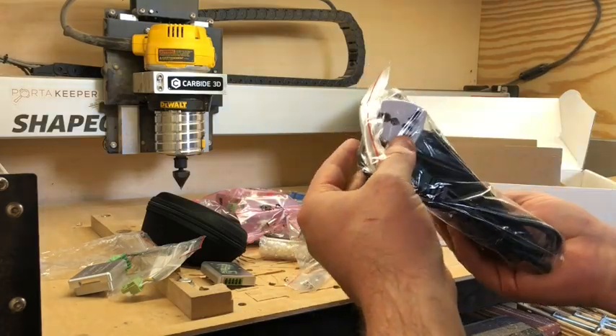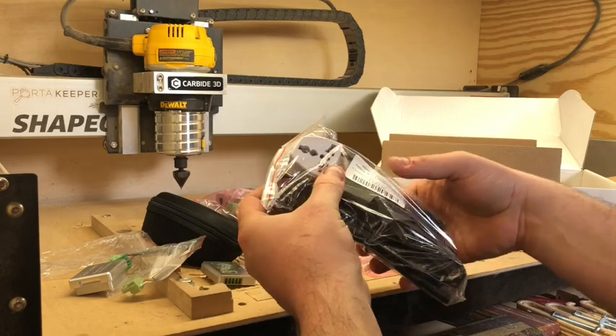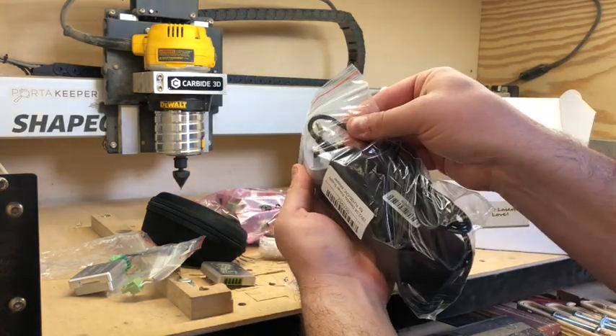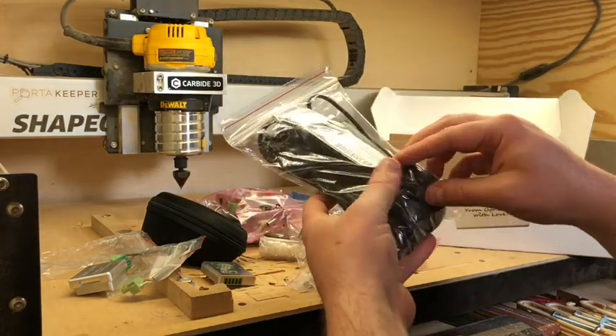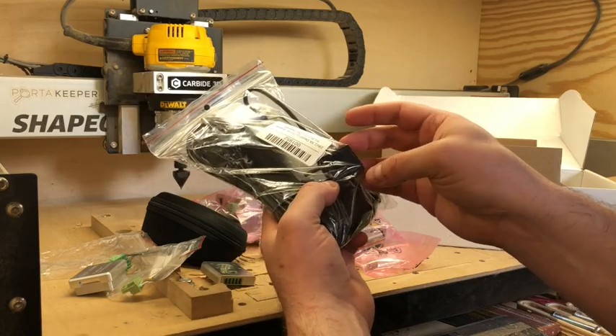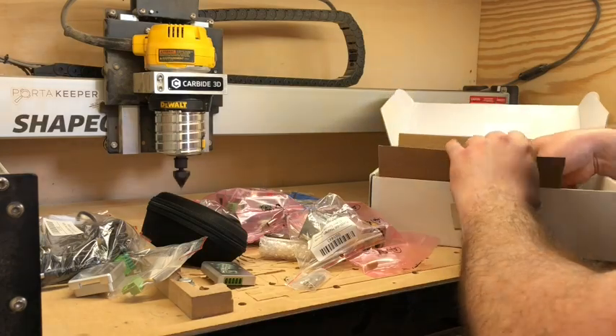It has a power adapter with a couple of adapters. This does come from Poland, so it has UK-style plugs which I'm not going to use, but they also include the two-prong adapter for US power. It's nice that it comes with that.